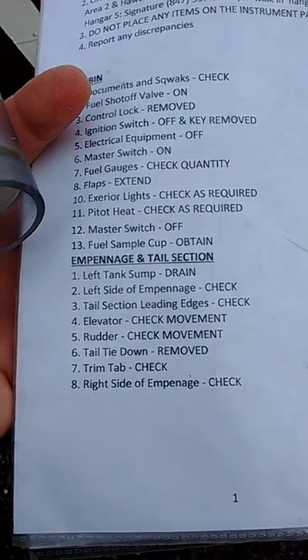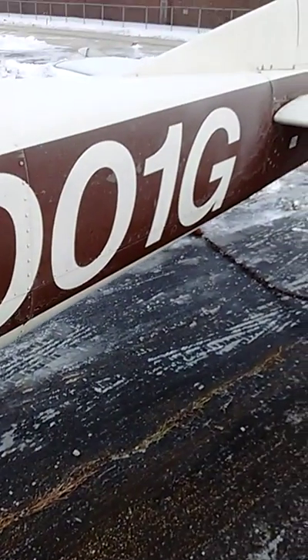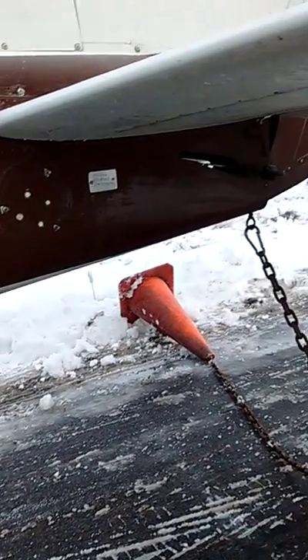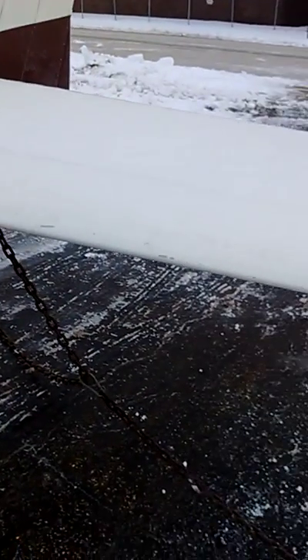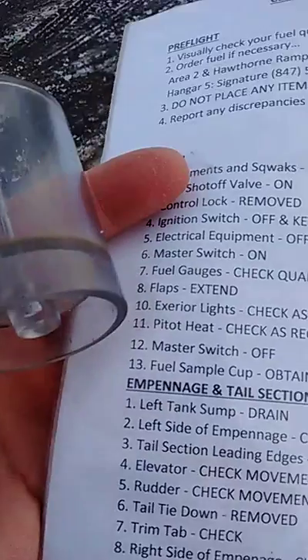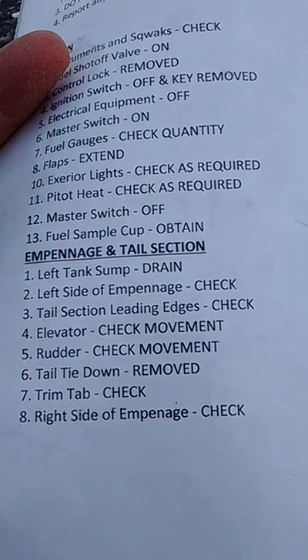It says left tank sump to drain, but we'll wait until we come back to the other side. Left side of empennage — check. No crinkles in the bottom, nothing in the bottom. Left side looks okay. Elevator looks okay, rudder looks okay. The horizontal leading edge looks okay, the vertical leading edge looks okay.